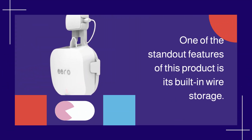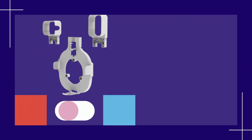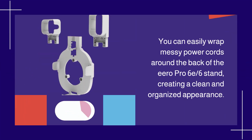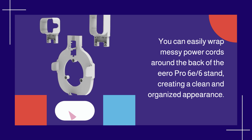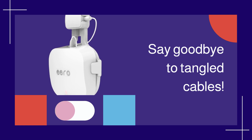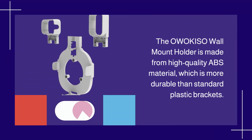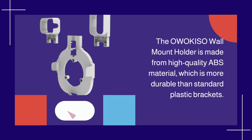One of the standout features of this product is its built-in wire storage. You can easily wrap messy power cords around the back of the Eero Pro 6E 6 stand, creating a clean and organized appearance. Say goodbye to tangled cables.